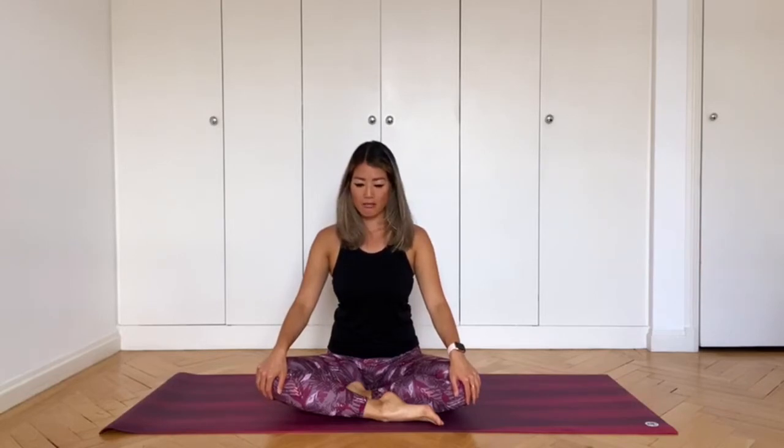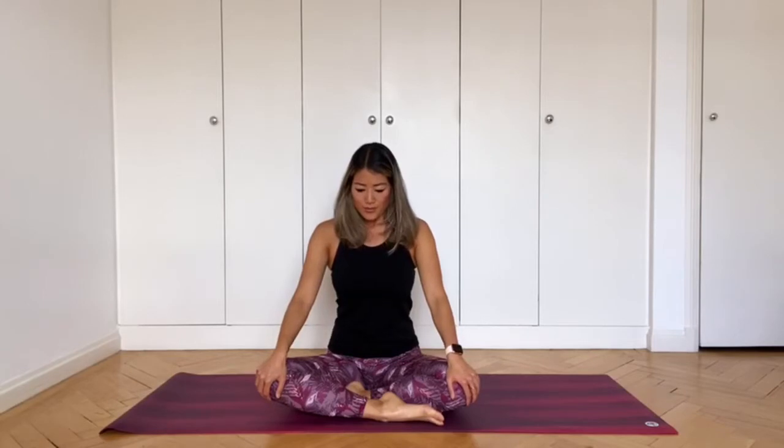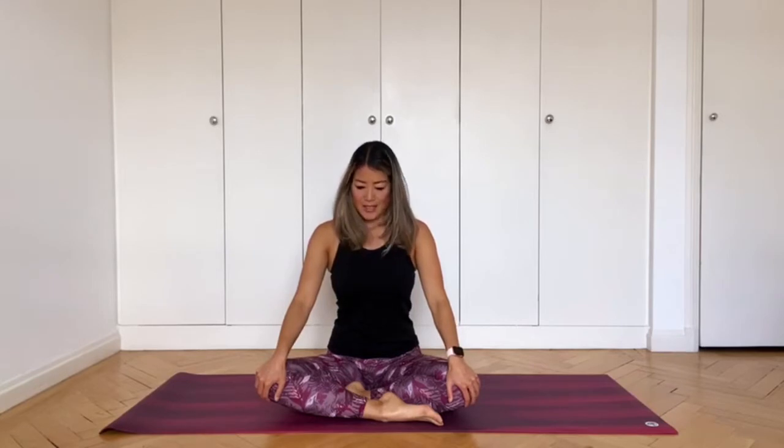Inhale through your nose. Exhale out of your mouth with a sigh. Two more times. Inhale. Exhale. And one more time — deep inhalation. Exhale.